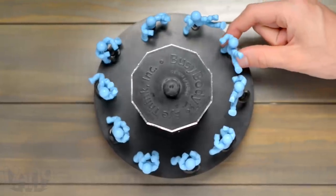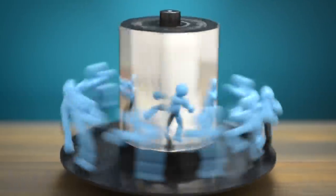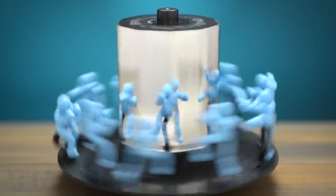10 different poseable rubber figures surround a column of mirrors. Spin it, and they seem to blend together and become a single body in motion.